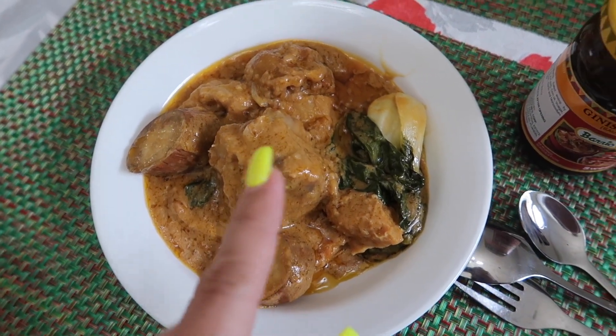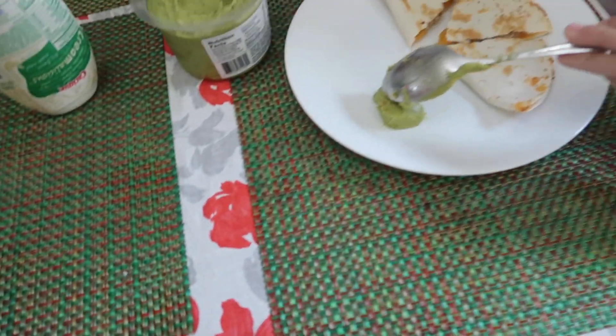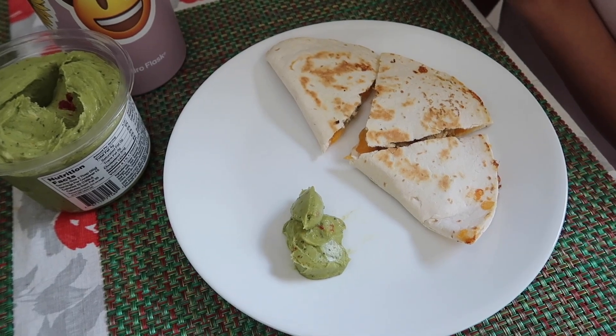All right, so we have our kare kare. We also have some bagoong — this is shrimp paste. And the kids didn't want kare kare, so I actually made them chicken quesadillas. That's our dinner for Monday night.